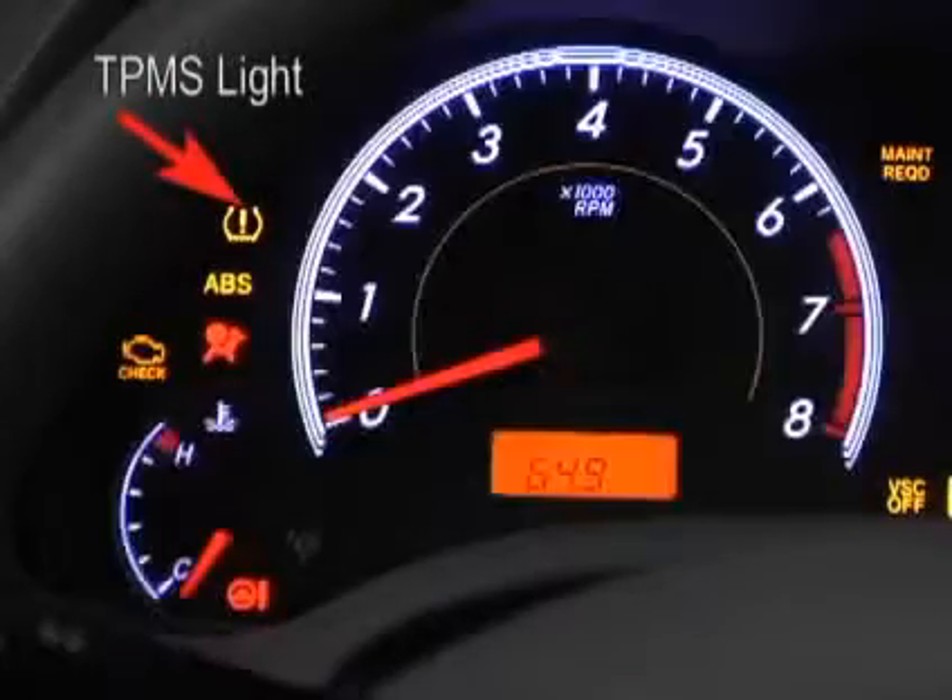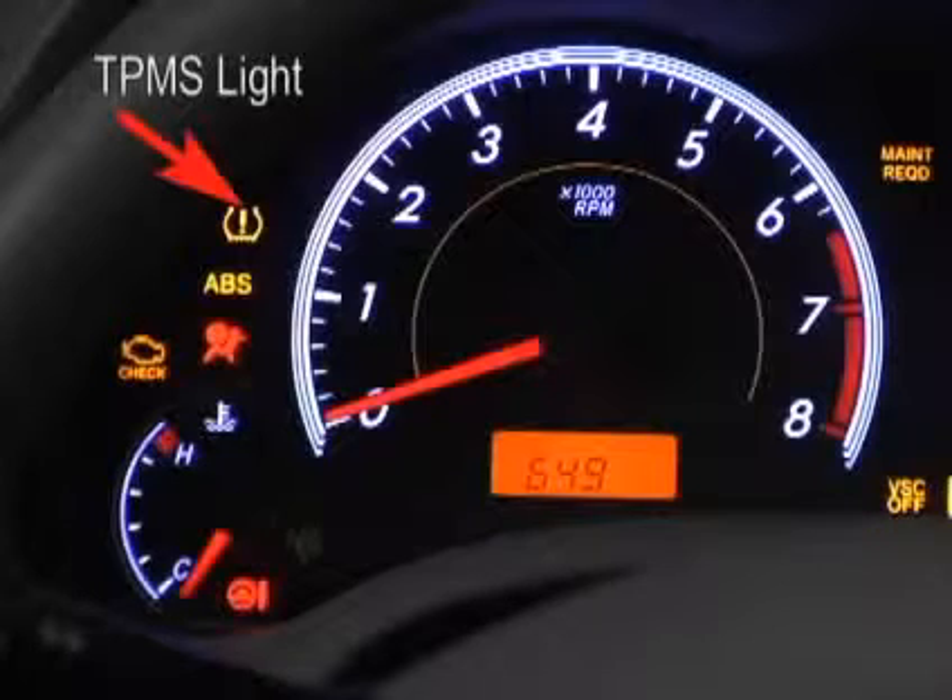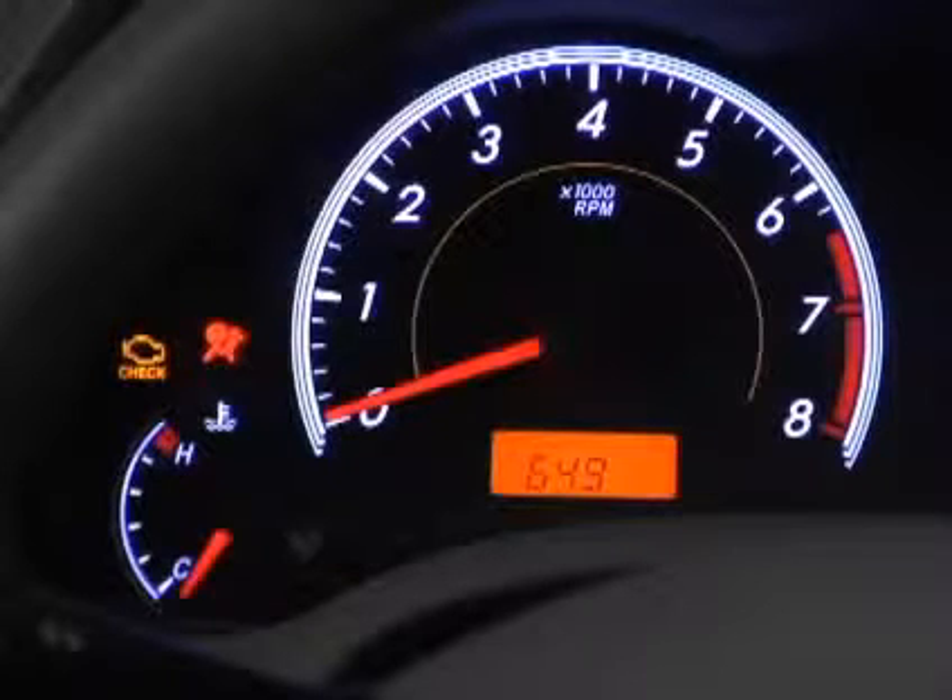The tire pressure monitor system light will come on when the ignition is turned on and goes off after a few seconds. This means that the system is operating correctly.